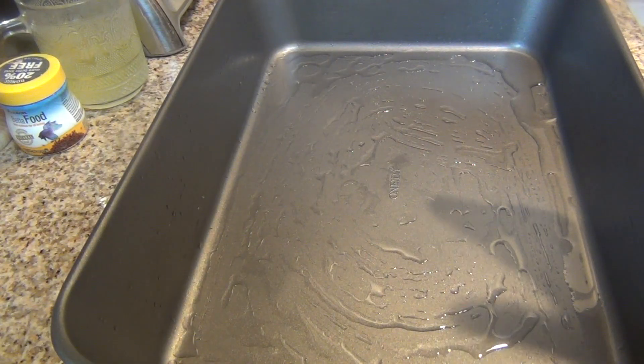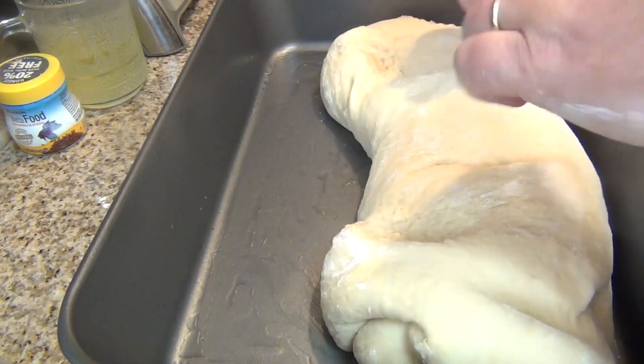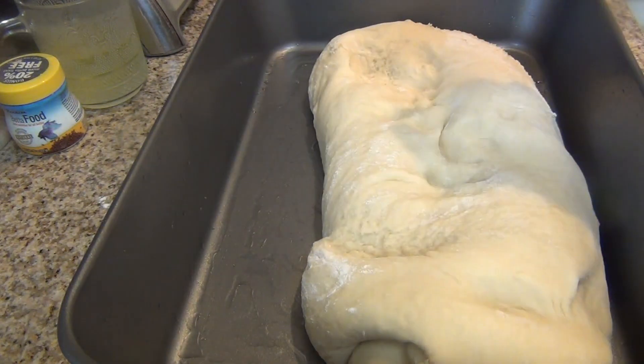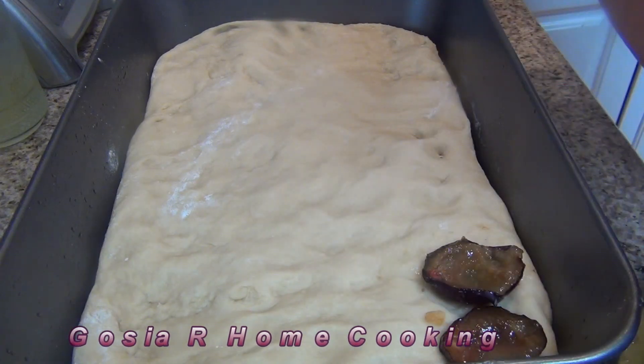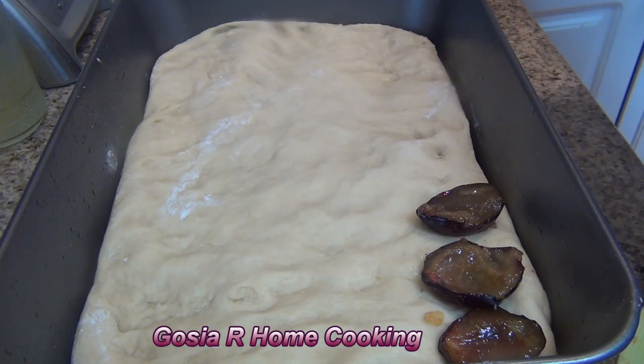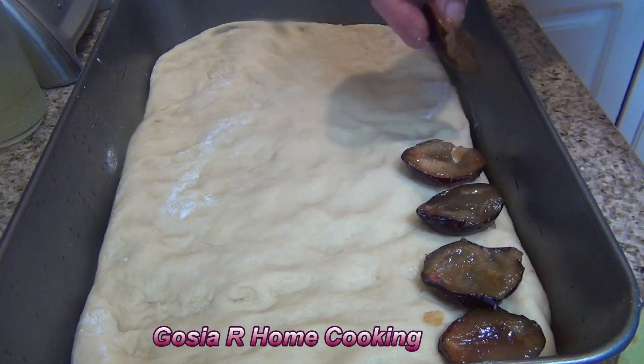I butter the baking pan. The dough has doubled — it looks beautiful. Now the next part: the plums. I put the plums skin down. The plums are so soft — this will be a great plum cake.